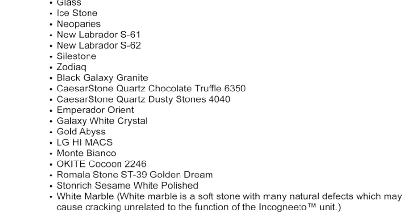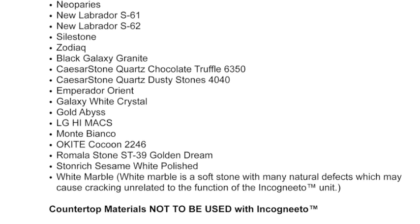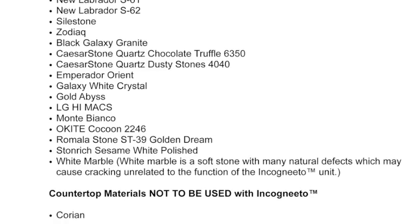Most natural stones and engineered stones — the kind that are a ground stone and polymer mix — are acceptable. Solid surfaces, ones which are all polymer, are not.